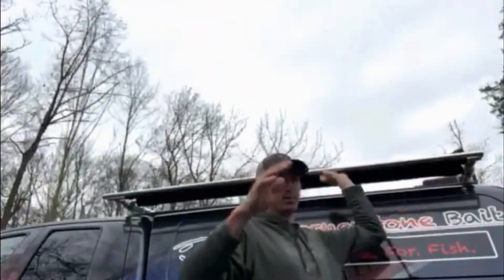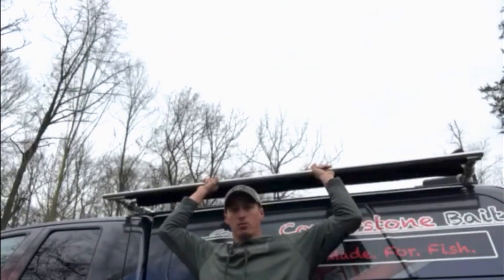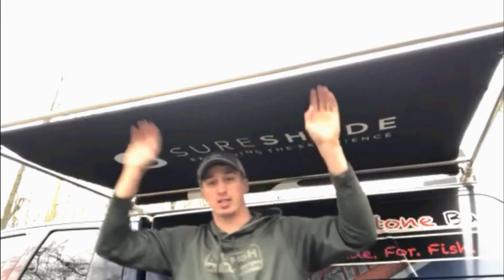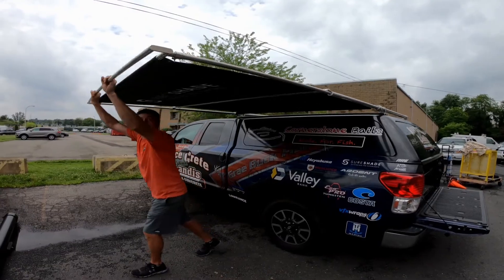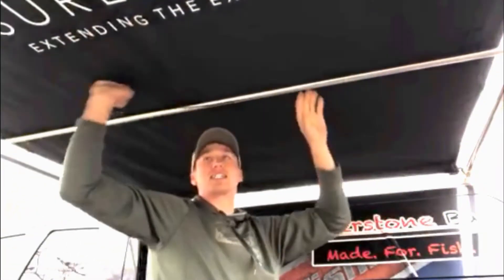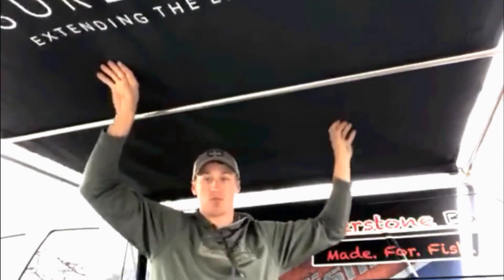The Shoreshade MTX2 extends out to the first section and locks in place — that's the first three-foot section. This is a six-foot shade. Then you push again and it comes out into the second section, locks in place again.